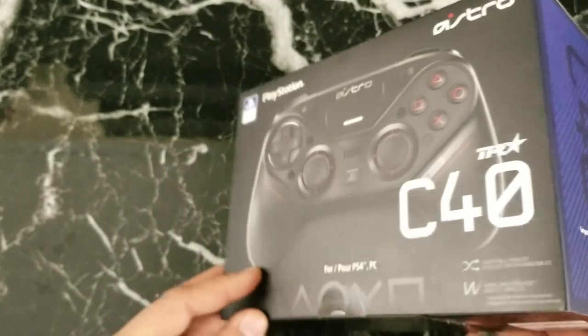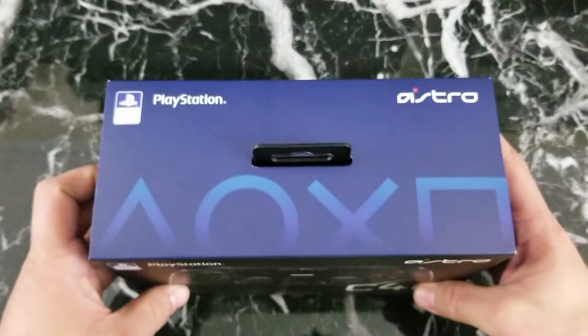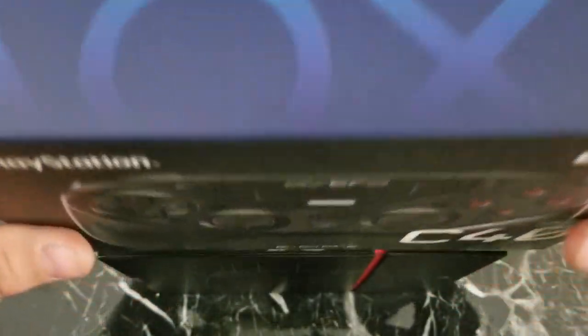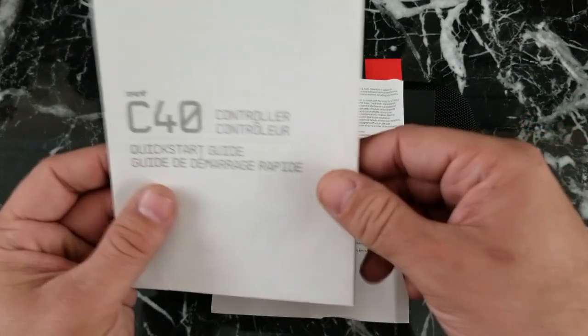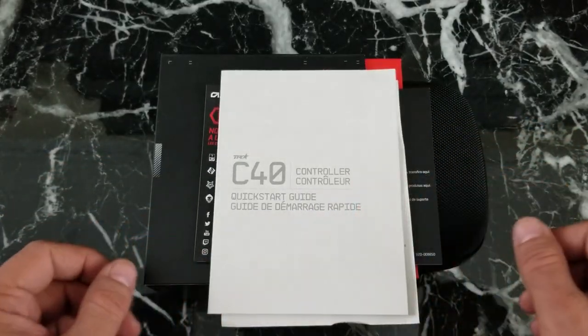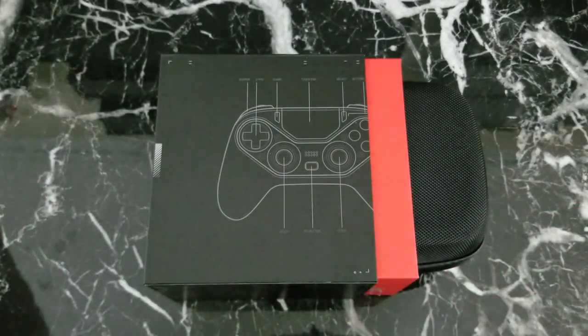The C40 Tournament Ready controller is officially licensed by Sony Interactive. It comes well packaged inside a removable sleeve in a sturdy box featuring a button layout. Once the inner box is open, you will find the controller safely tucked away in a traveling case along with the frequently asked questions, warranty information, and the instructions manual.